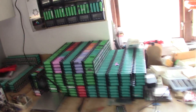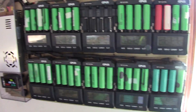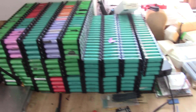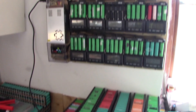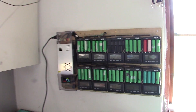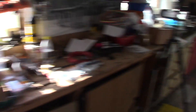First of all, my 18650 cells testing is going quite along — I'm starting to test the last batch. When that's done, I actually have 30 kilowatt hours of laptop cells that are going to the secondary bank. Unfortunately, one of my Opus chargers doesn't like me anymore for some reason. I don't know why, but I have those cells there left to test.